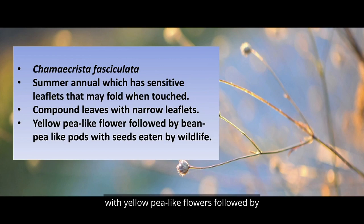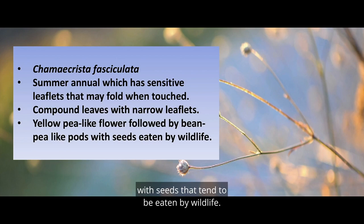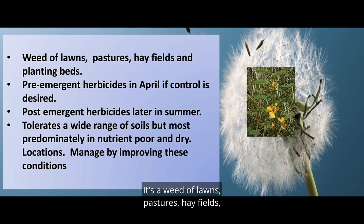The yellow pea-like flowers are followed by a bean-to-pea-like pod with seeds that tend to be eaten by wildlife. It's a weed of lawns, pastures, hayfields, and planting beds.